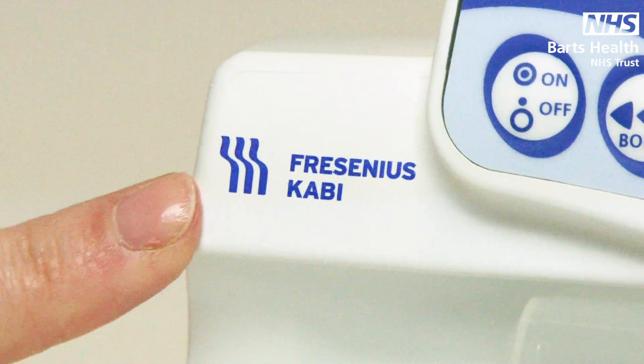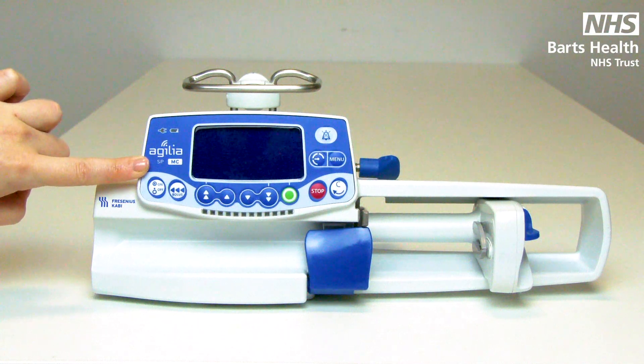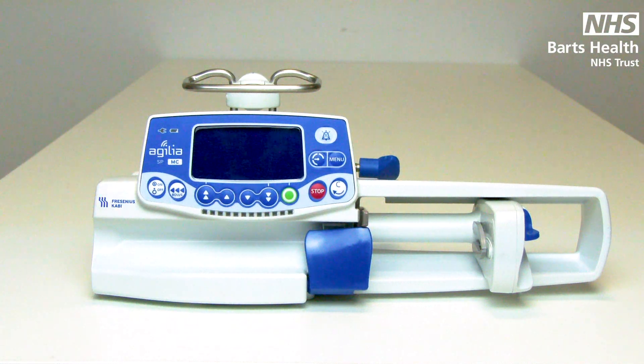Here we have the Fresenius Carby Agilia SP syringe pump. It's from the same range as the Injectomat and works off the same platform, just slightly newer.